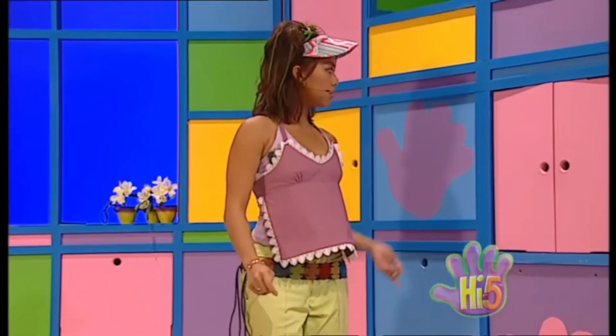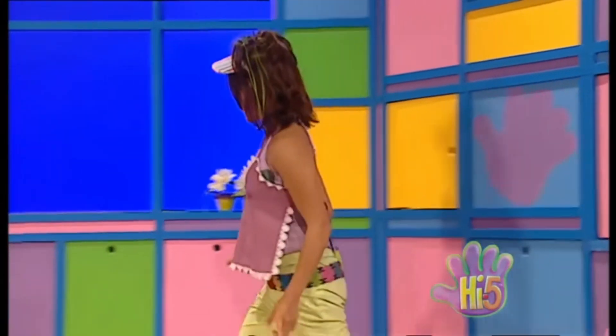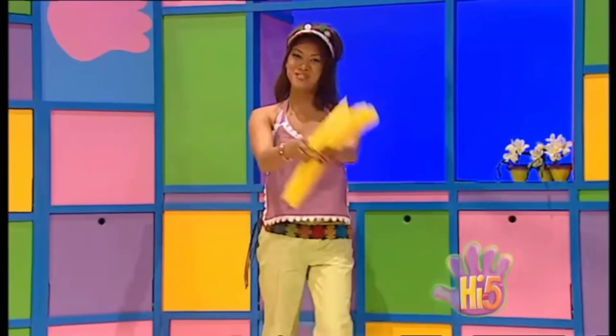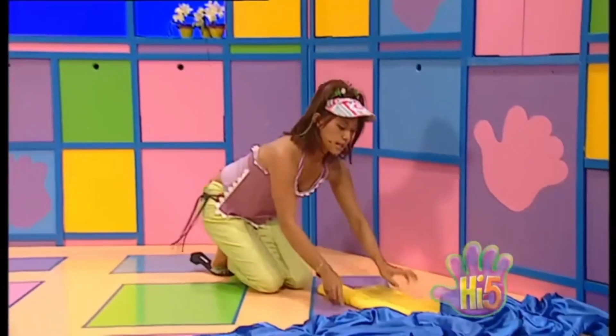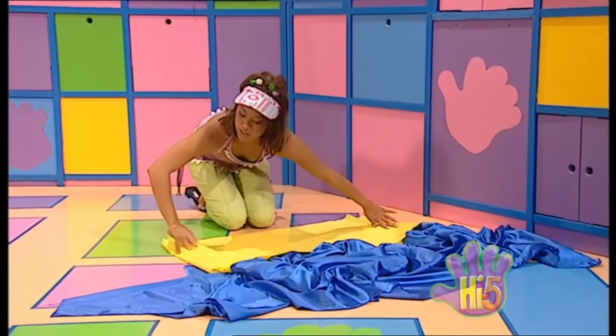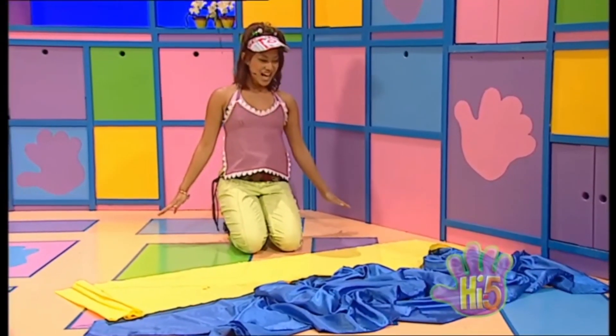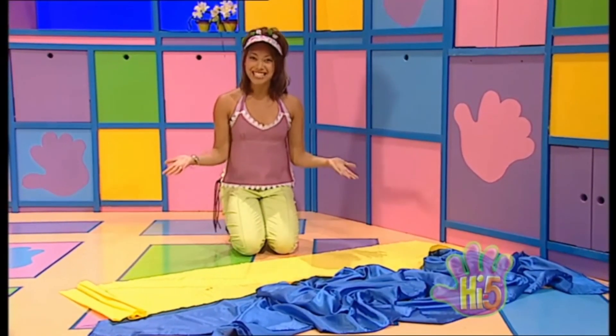Now what else does my beach need? Sand. Well what could I use for sand? Oh, excellent — yellow wrapping paper! Put it down here and unroll it to make a long strip of yellow sand in my wavy blue sea. There! Wow, my indoor beach is starting to look excellent.